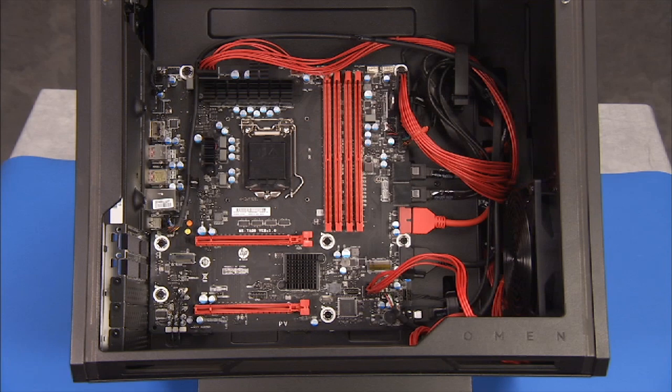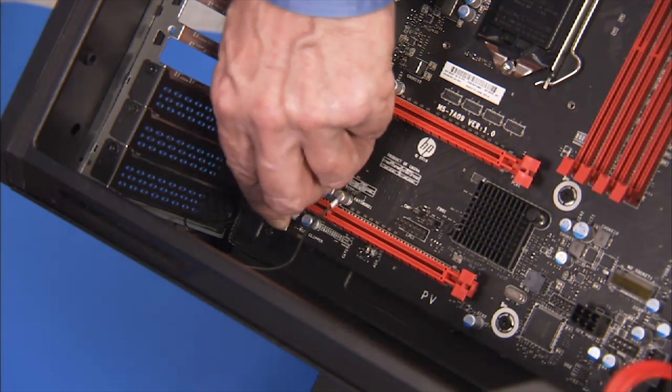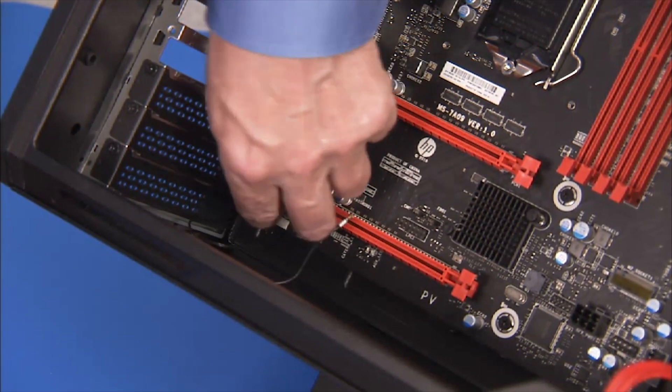Replace all connectors to the motherboard. Make sure the wireless LAN antenna cables are routed into their cable guides on the bottom edge of the motherboard.